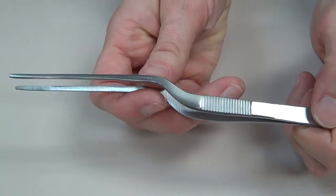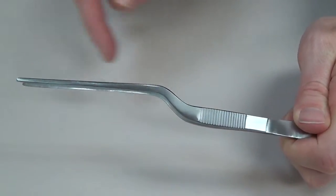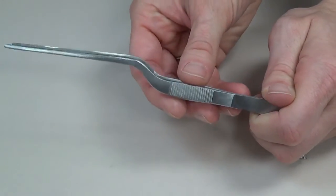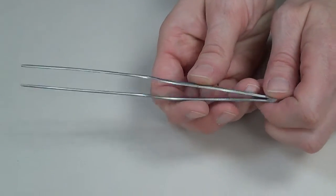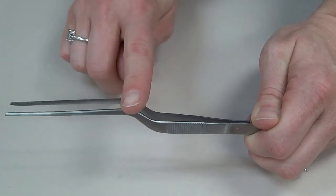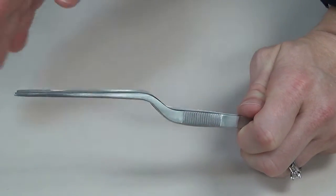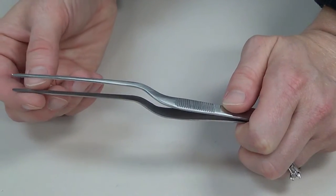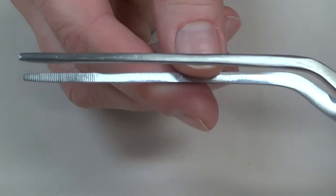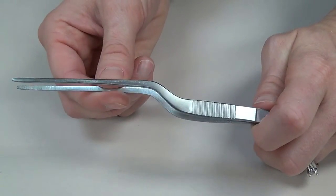Our last forcep is the bayonet forcep, which comes in two lengths. It has a hump in it — the purpose of which is to move the surgeon's hand out of the way so they can look down the tip of the instrument into the wound. We always hand it with the hump up, so they're looking down the barrel like a bayonet attached to a gun. We use this to place cottonoids into the wound and in the nasal cavity to get into deep, narrow spaces for grabbing tissue or placing sponges. There are no teeth — it's an atraumatic forcep because it contacts structures such as the dura, brain, or nerves, and is very commonly utilized during neurosurgical procedures.